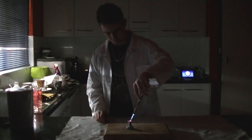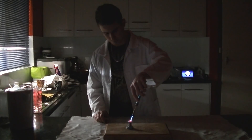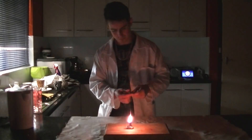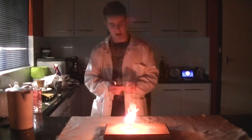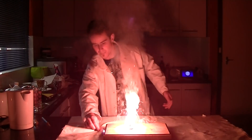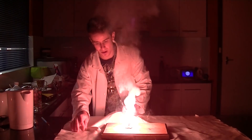Let's do it again. So now the lithium in the battery has caught on fire.